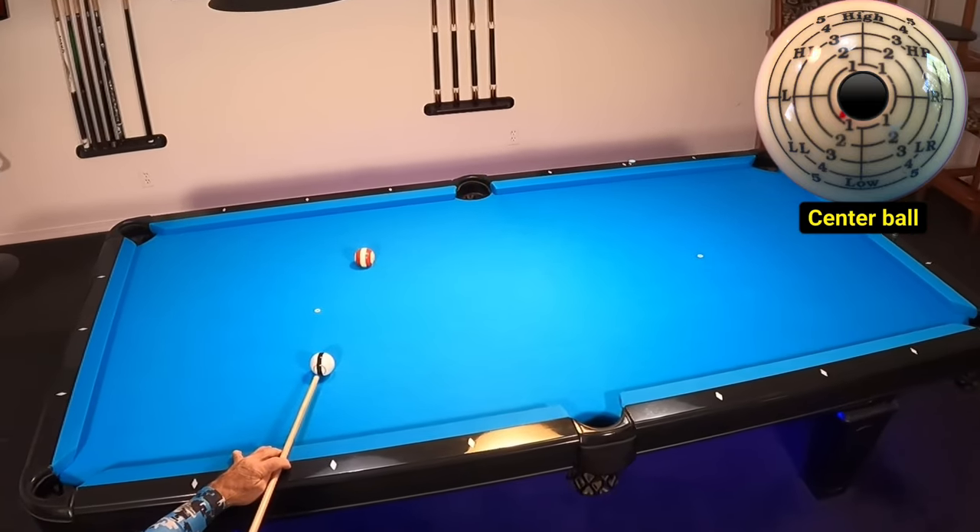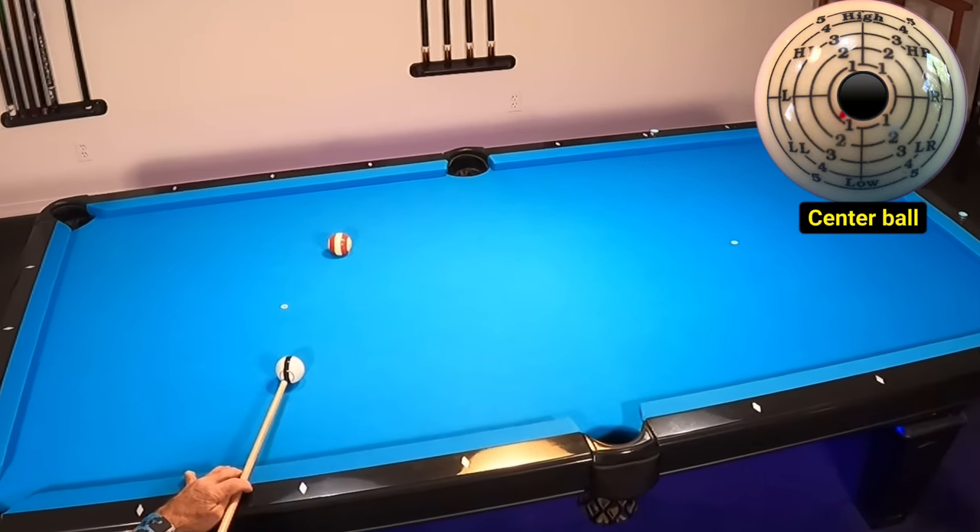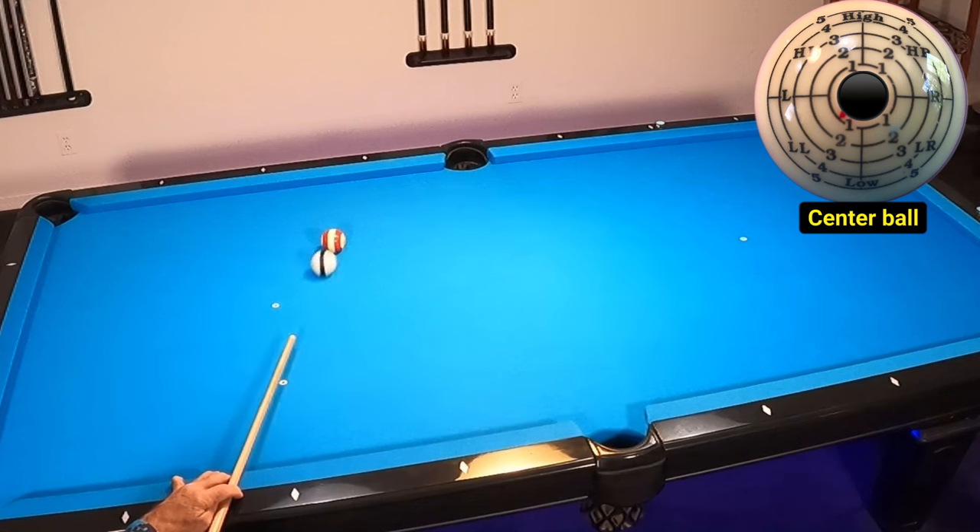Now it's time to add a ball, and I'll be hitting center cue ball in this case. From here, I want to show you the effects of spin transfer. With this center ball hit, we only need to focus on angle in and angle out.